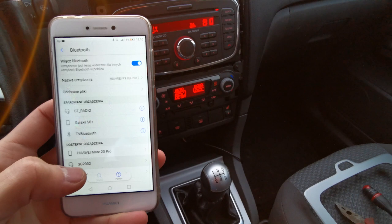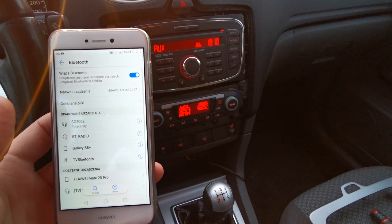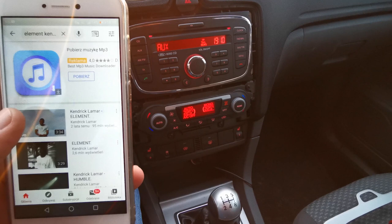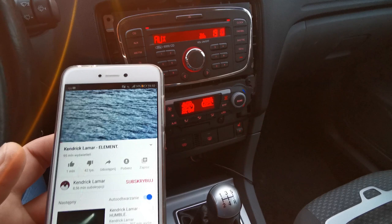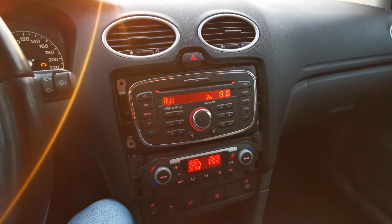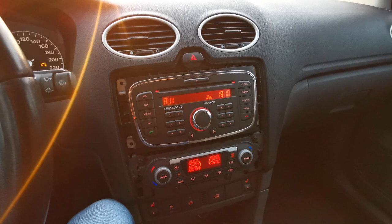I'm going to turn on Bluetooth on my phone and try to connect to SG 2002. I'll go to YouTube and play something — and as you can see, everything is working.